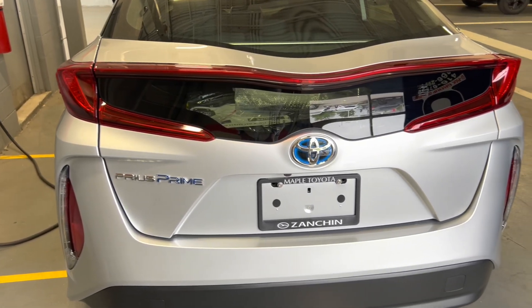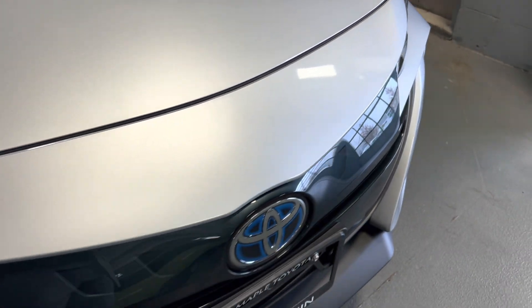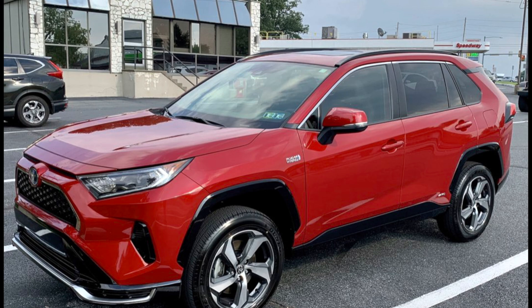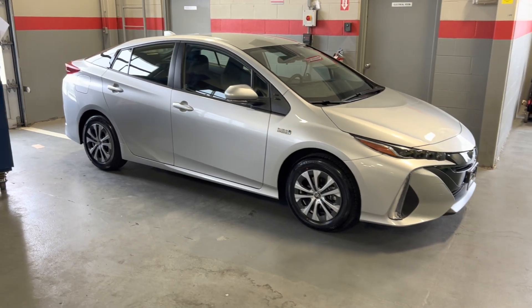The fourth and final version is the plug-in hybrid electric vehicle — vehicles like the RAV4 Prime and Prius Prime. Similar to the hybrid electric vehicles, there are two motors: an electric motor and a combustion engine. However, on plug-in hybrids you have the option to plug in and charge the electric motor, giving you an extended electric-only driving range.